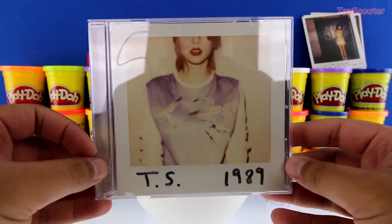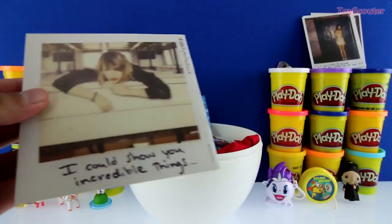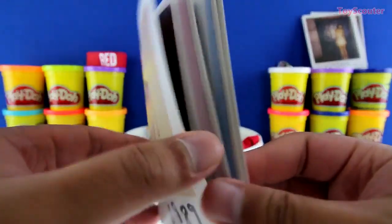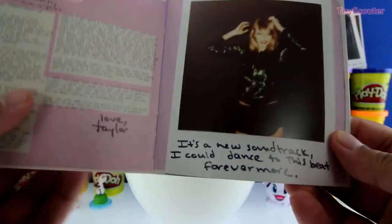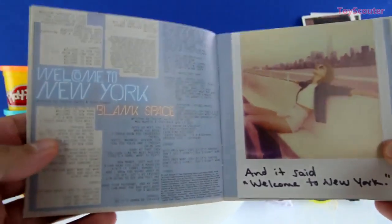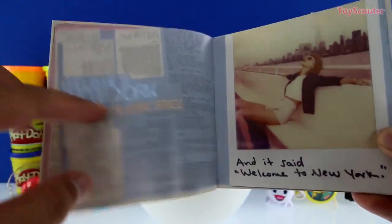Here's the album, and inside is the CD of course and a little booklet. On the first page it says 'forward' — this is a personal message that Taylor Swift wrote to us. Here are some more polaroids. These are all her lyrics from the album — it says 'Welcome to New York,' which is her song, and here are the lyrics. And Blank Space — here are the lyrics for that. Pretty cool.